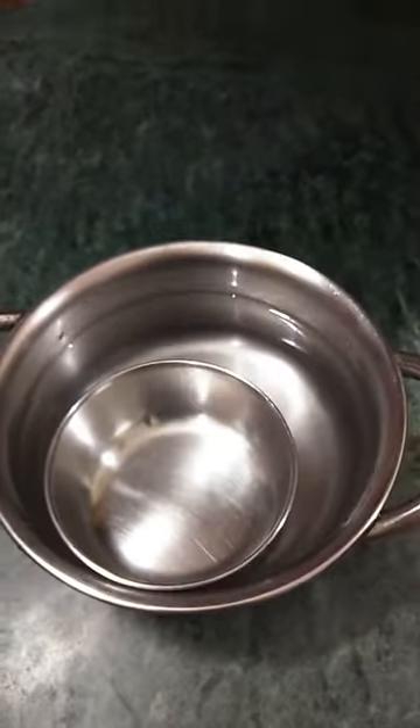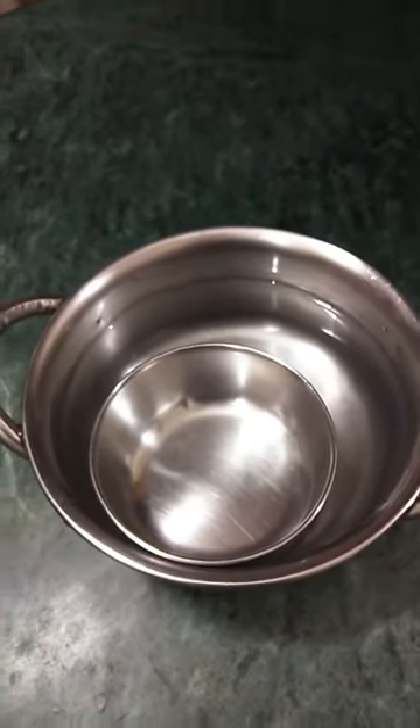It looks like someone is pushing it from below. There is some force from the downward direction. Tomorrow in the class, we are going to calculate this force which is acting on the katori from the downward direction — we will measure how much is this force which makes the katori move upwards.